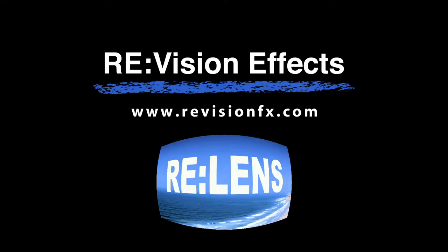With stabilization being such a key factor in enjoyable 360 degree videos, we've started using Relens by Re:Vision Effects.